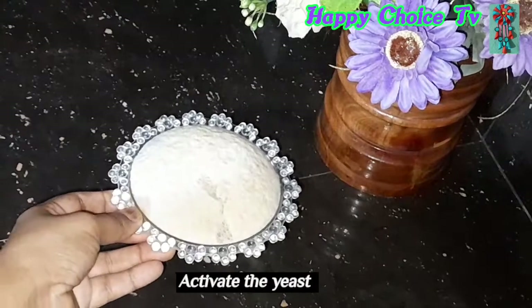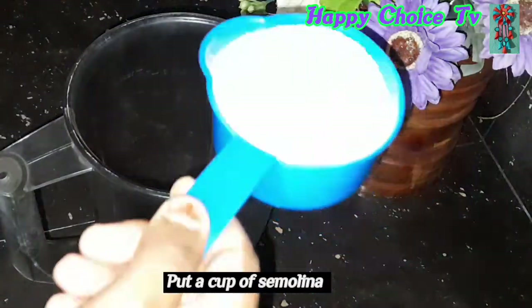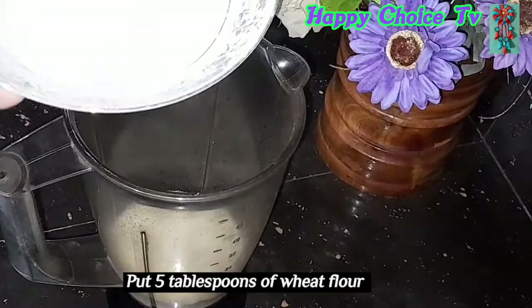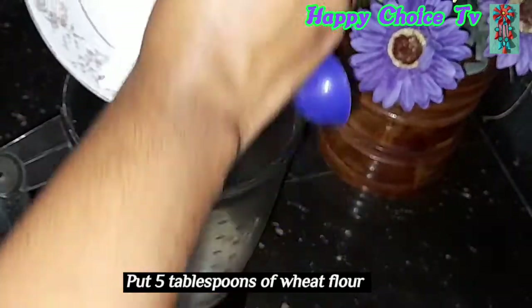Now we will make this stick active. Now we will put the blender in the blender. Now we will put the palm in the pan.